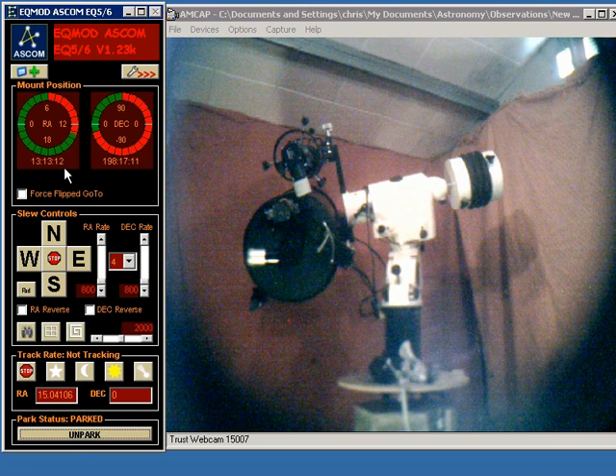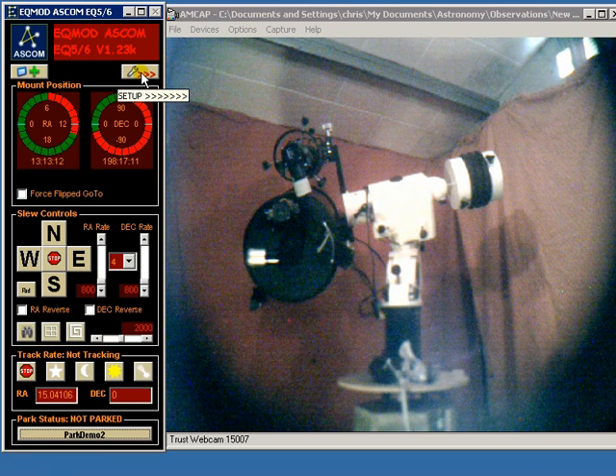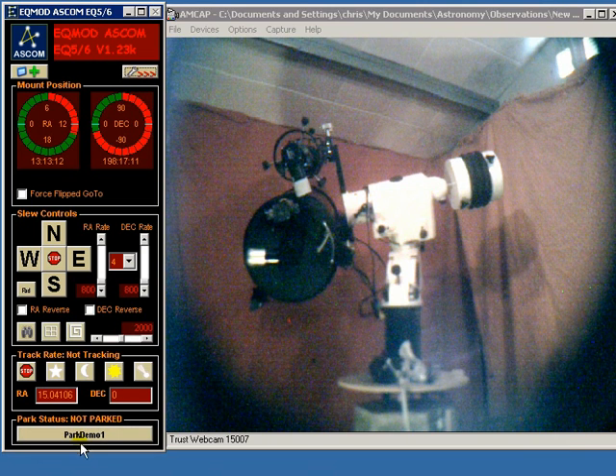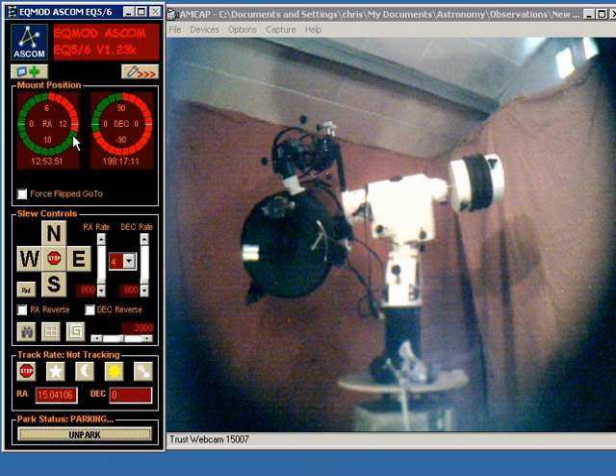Now the final demonstration I'm going to show is a movement back to the original counterweights up parking position — so we're moving from one counterweights up position to another. Initially the movement will be in right ascension only. When that has got to the horizontal position, right ascension and declination will move simultaneously until right ascension hits the other horizontal position. Let's see that happen. So here goes the right ascension axis only, to horizontal.